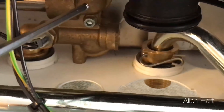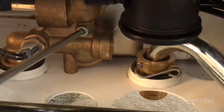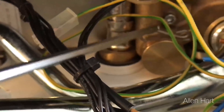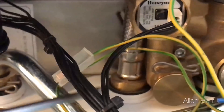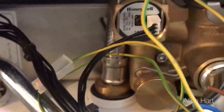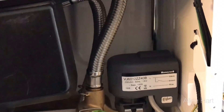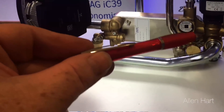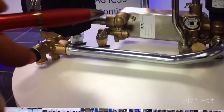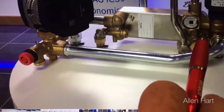Should you need to take the plate heat exchanger out, there's one screw here and one screw there, both 4mm allen key. Undo those two nuts, lift it out, lift the diverter head off, and then just slide the plate heat exchanger straight out. You can see how easy they are to undo and lift out.